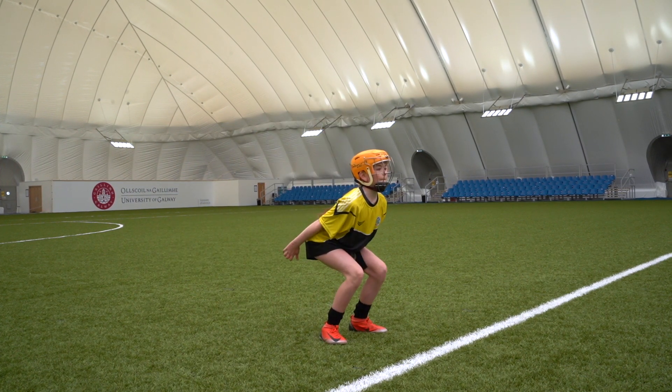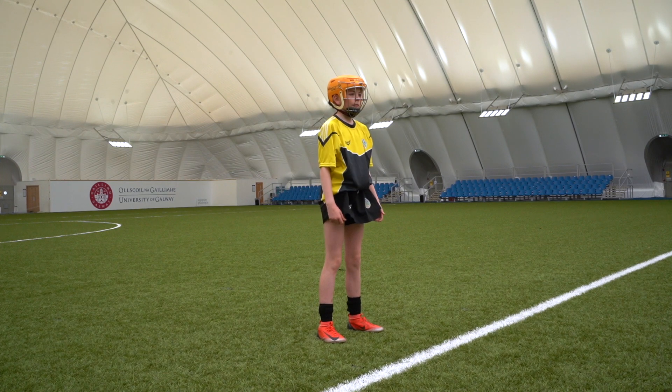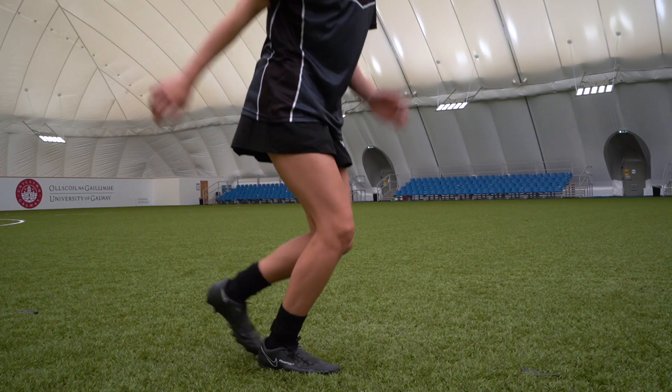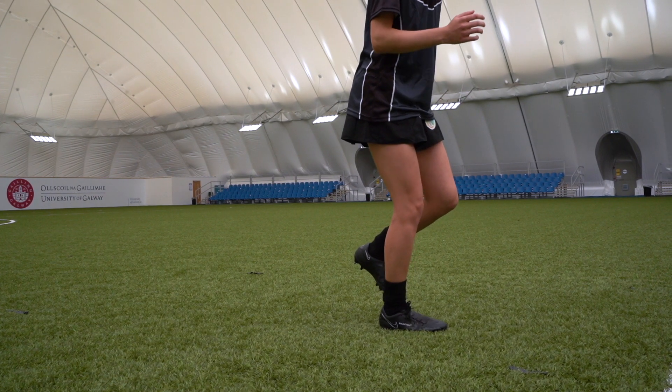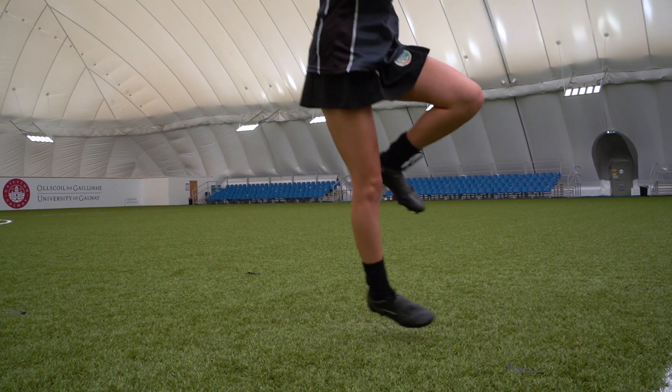The focus of all jumps is primarily on the player's landing technique. Once satisfied that landing technique is strong, focus can change to improving the height and distance of the jump. However, attention must still be paid to landing technique.